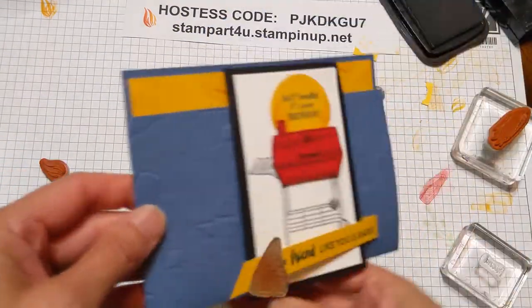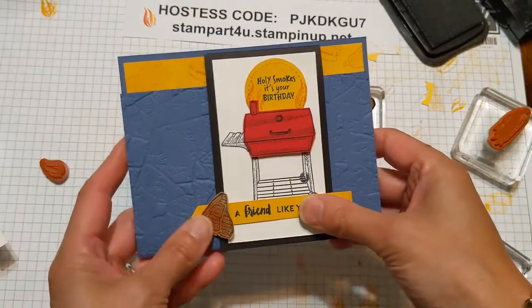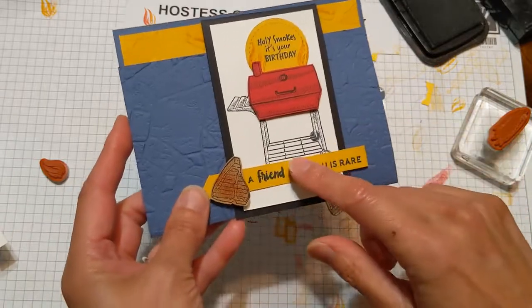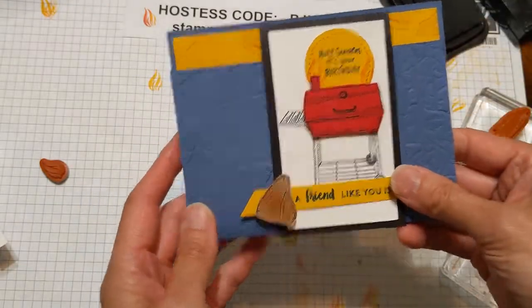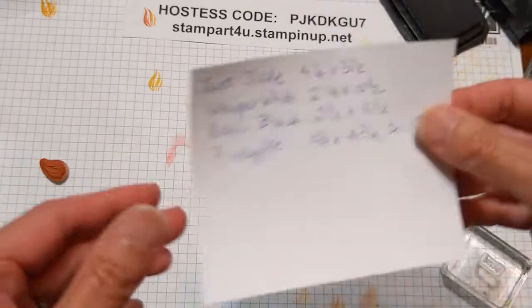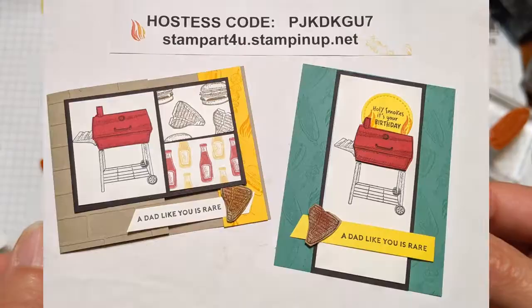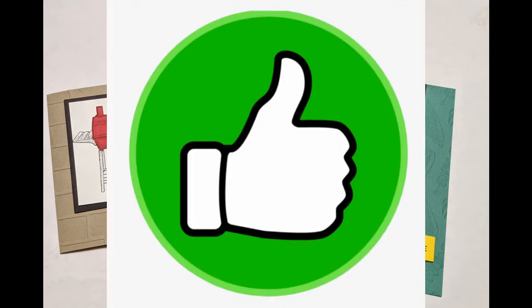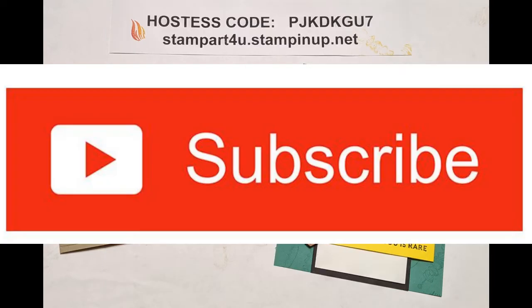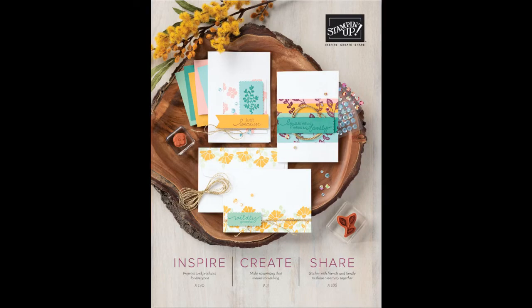Lastly, I want to share one more card variation — another fun fold featuring the new colors Misty Moonlight paired with Bumblebee. This one folds up like that, so another fun fold. You can have a lot of fun with these little flap cards. I want to show you the dimensions for the Just Jade card that we just did. Thanks so much for watching. If you need supplies, please go to my website and use the hostess code shown at the top of this page if you do not already have a demonstrator. If you enjoyed the cards and techniques, please like this video by clicking the thumbs up below the screen, or click the red subscribe button to be notified when I do my next video. I'll be doing a new catalog launch online sharing new ideas and toys and tips. See you then!